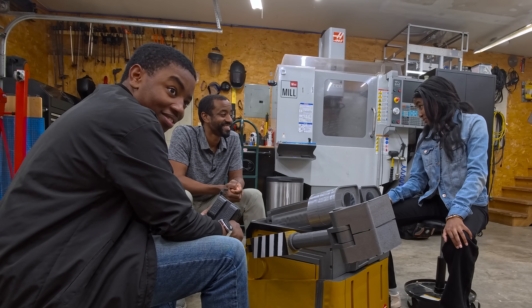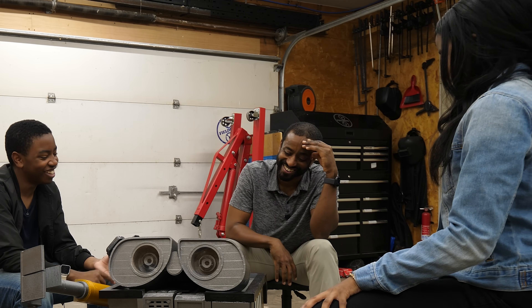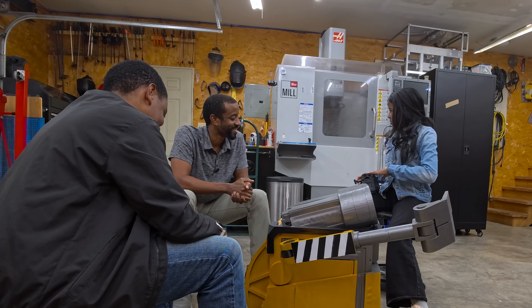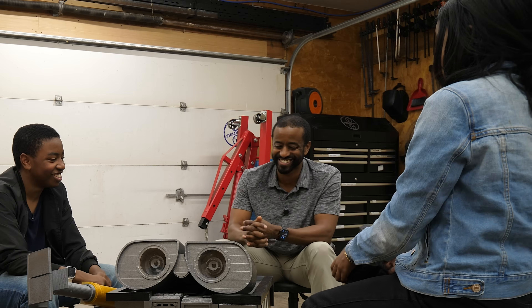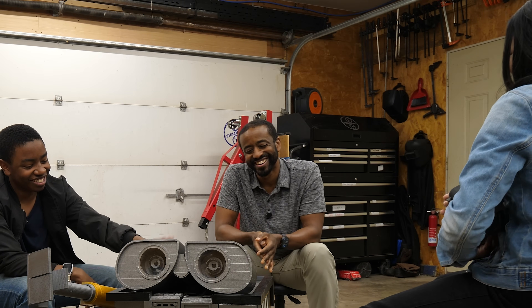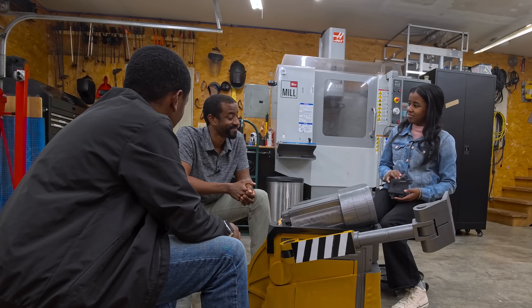My daughter immediately claimed the mini Wall-E for her room, offering to get rid of my mini fridge to make space for him. I told her I'm not getting that back. So I've got to make my own. She said she'd steal all my Wall-E's. Any other thoughts? No, she thinks that's everything. Okay — we got a plan.